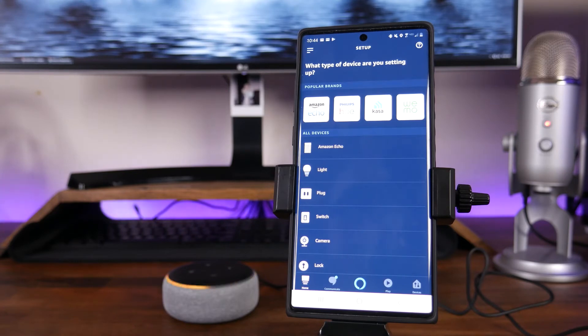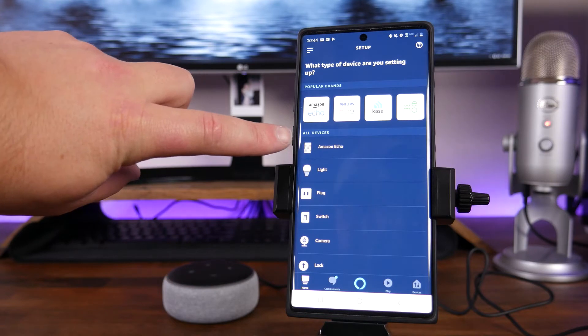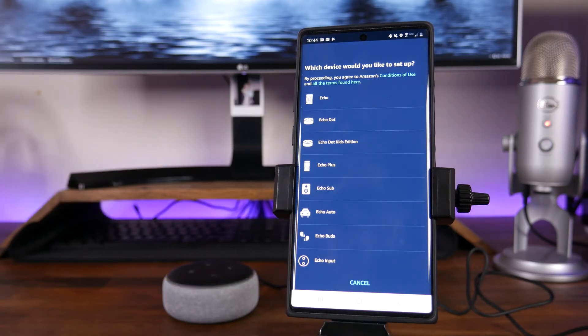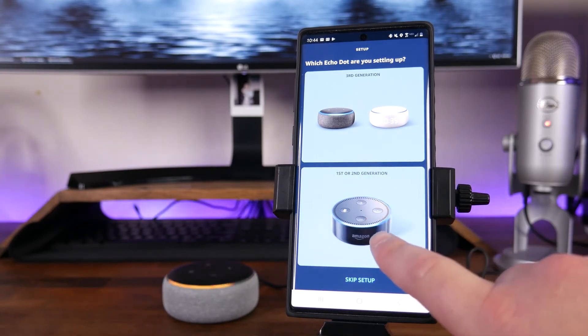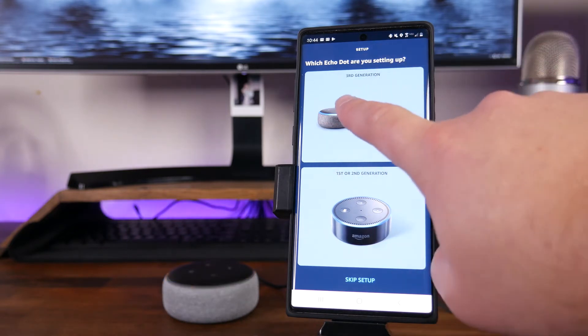From here it's going to list a bunch of different devices and brands. We're going to tap on the top option where it says Amazon Echo. Once we tap on that, we'll see different types of devices we can choose. In this case, we are going to be choosing the Echo Dot — though yours might be different if you're using a normal Echo or an Echo Dot Kids Edition. So we tap on Echo Dot. You'll notice you have first, second, and third generation options, and we are going to be setting up the third generation.